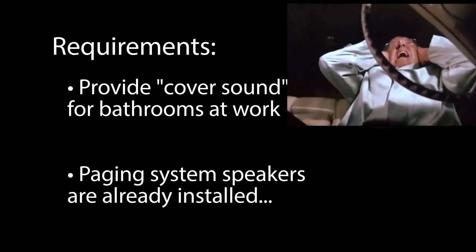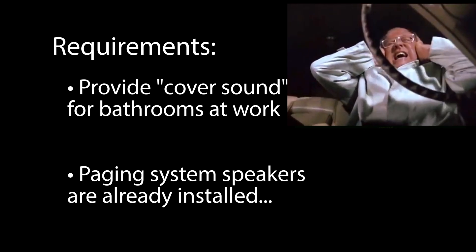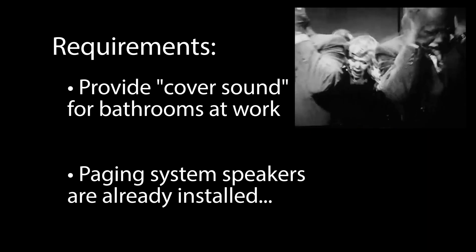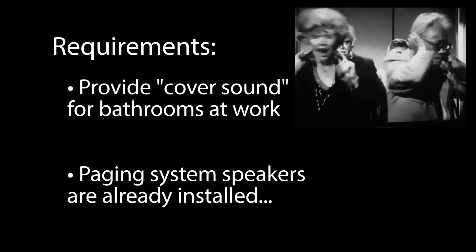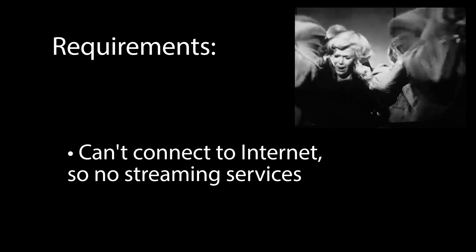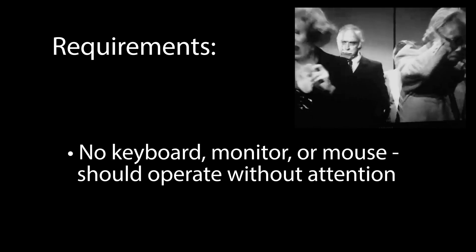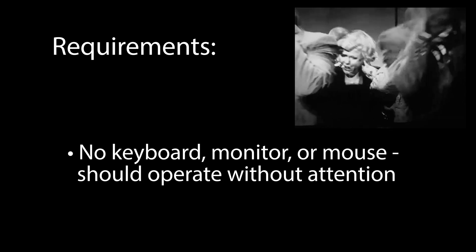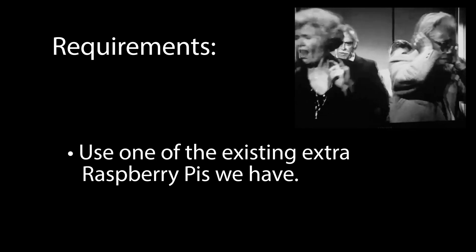As much as I hate to be associated with purveyors of elevator music and background music and torturing restaurant workers everywhere, another requirement is this is a completely offline solution. A modern workplace with security audits really wouldn't be worth connecting this to a network. This just needs to be an isolated thing that runs all the time without any intervention, and we already had some Raspberry Pis on hand.